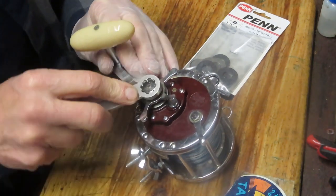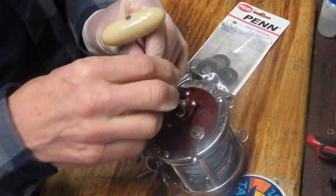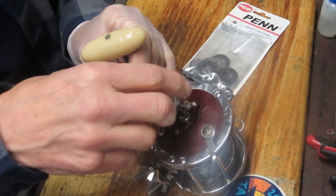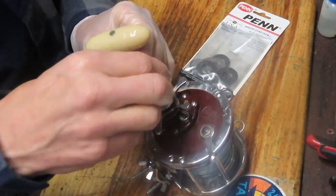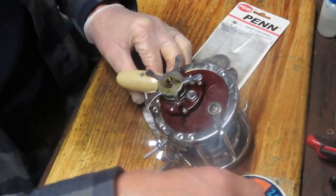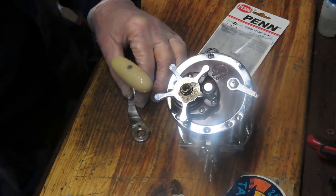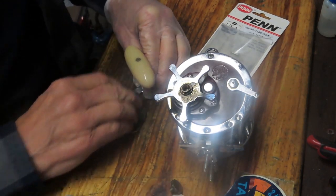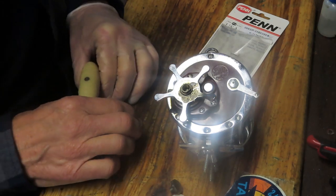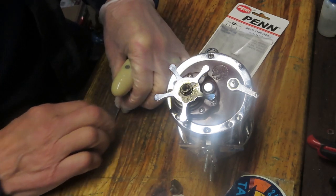We're going to get started by removing the exterior pieces first, including the handle, the set screw that holds the handle screw on, and the star adjuster. One thing that happened here is that whoever serviced this reel last put the star adjuster on backwards — that's not why the little tag is bent, but it is an indication of somebody not paying attention to details.